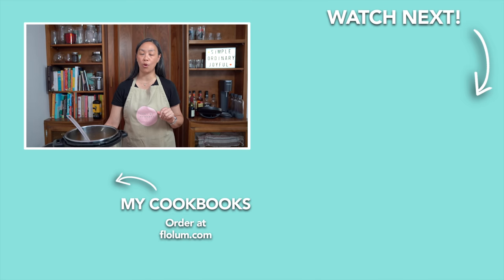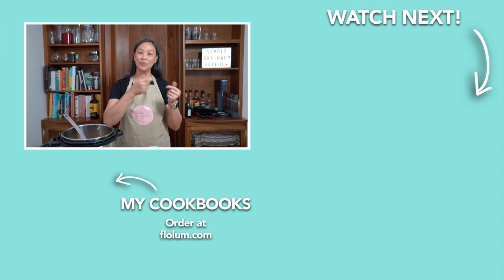I'm so looking forward to digging into this soup, but this recipe is available in my cookbook, Elevated, so check that out. In the meantime, for more Instant Pot recipes, I will see you over there.